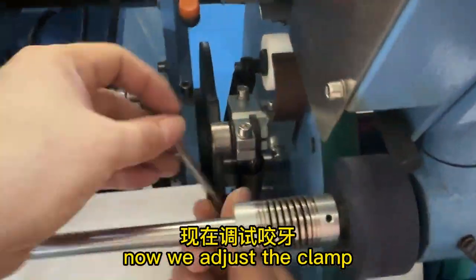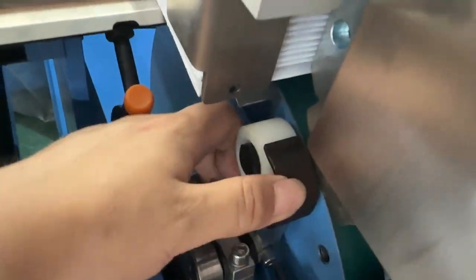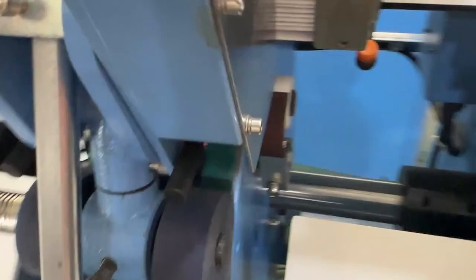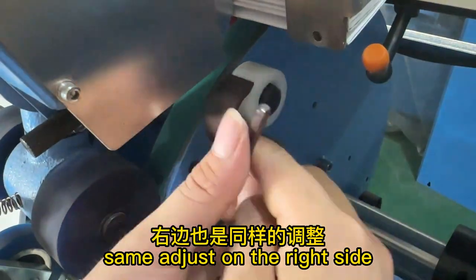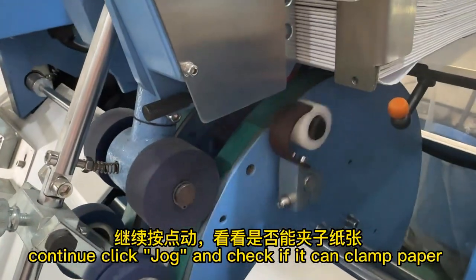Now adjust the clamp: loose the screw and let the clamp touch the white roll. Do the same adjustment on the right side. Continue to click jog and check if it can clamp the paper.